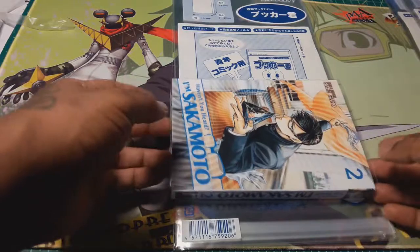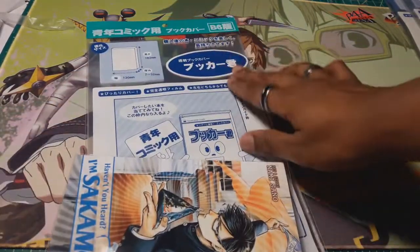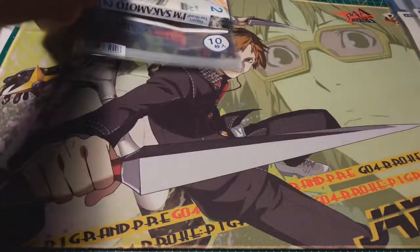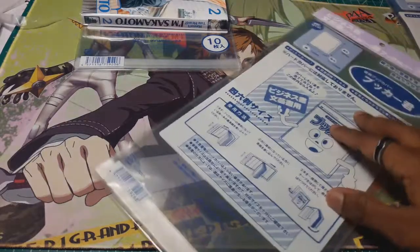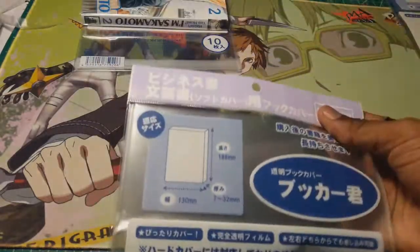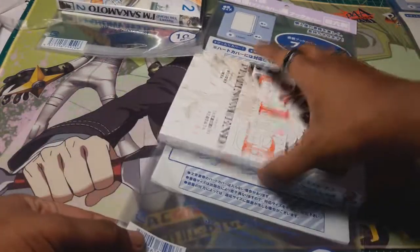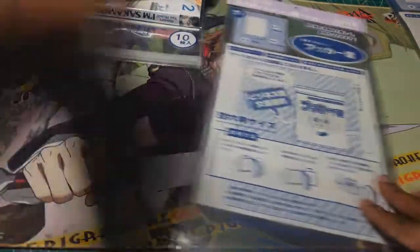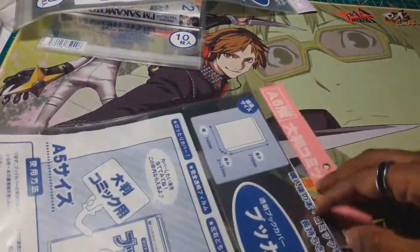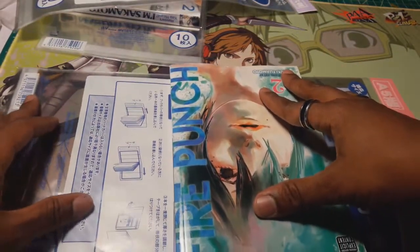For smaller books you basically have to measure to find out, but for smaller books you're going to go with the B6 — that would be for regular Shonen manga. The purple/pinkish one would be for the Platinum End size, like Shonen Jump size manga. I'll leave links in the description below. And then you have your A5, which is for the Signature Edition kind of books — those are supposed to make your books very shiny.